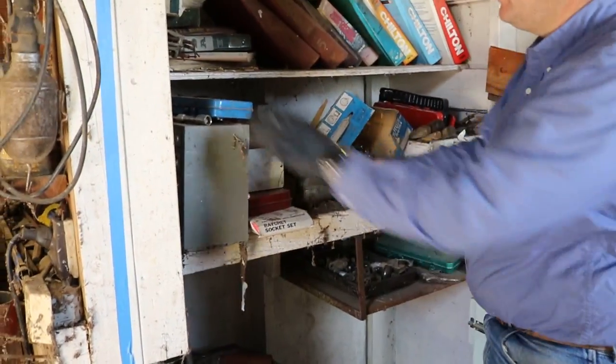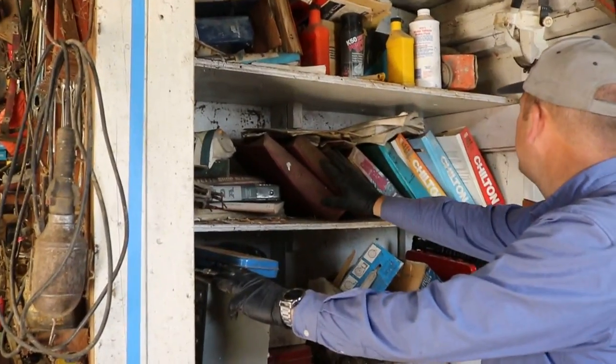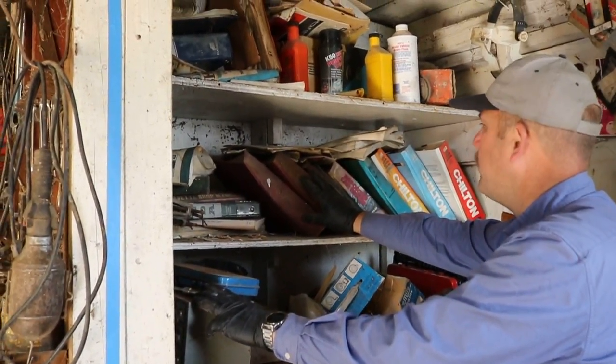Got some chain. Got a little parts organizer. We've got Chilton's books and repair books.